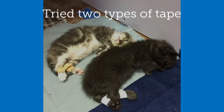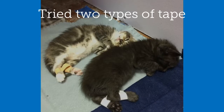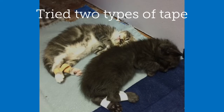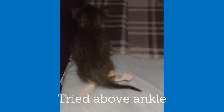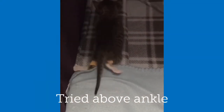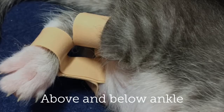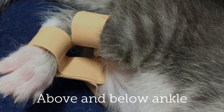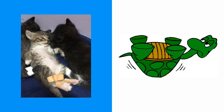We did some experimentation. We tried some different types of tape to see what worked best and we also tried some variation on placement. We tried taping above the ankle and you can see it doesn't really do a whole lot for bringing the feet underneath the body, which is what we're aiming for. We also tried taping above and below the ankle but not enough range of motion.